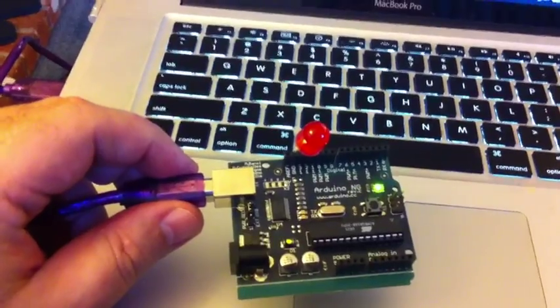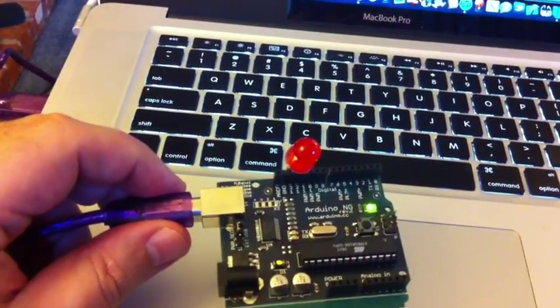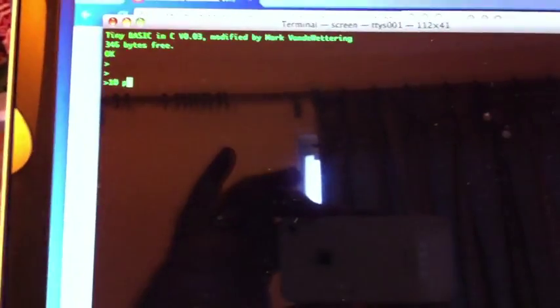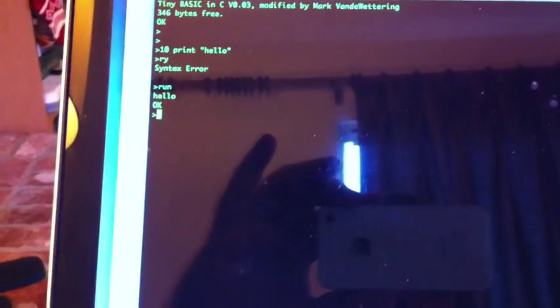Here's the computer — I jammed an LED into pin 13 so that we could blink it on and off. Here is the prompt that's running on the Arduino. I'm just using screen as a serial terminal emulator. You can type print hello, and if you run it — ta-da — print hello. And you can do list. That's not tremendously exciting, but perhaps I could show a slightly more complicated program.